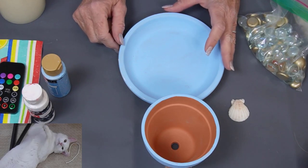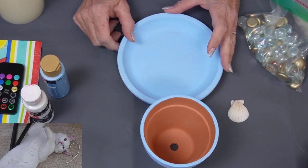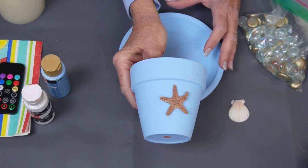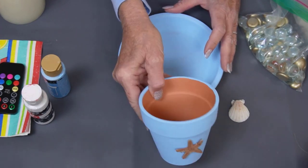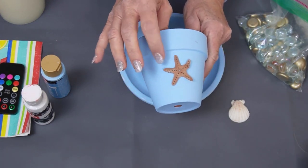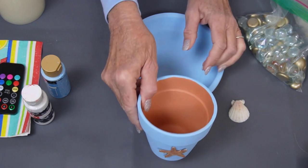Today we're going to make a lovely beach decor candle holder. I have already pre-painted a 6 inch terracotta pot. I have chosen a blue color and I did glue a starfish — a wooden cut out starfish — on the front for decoration.